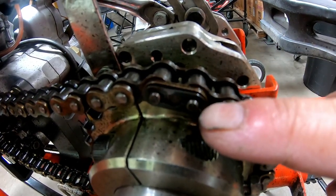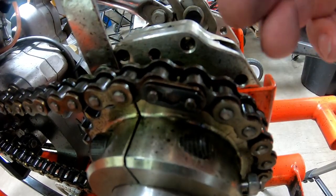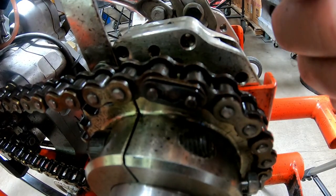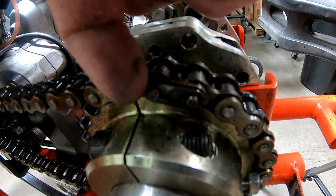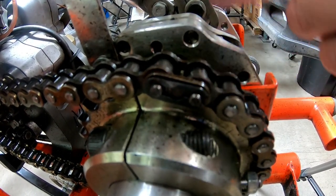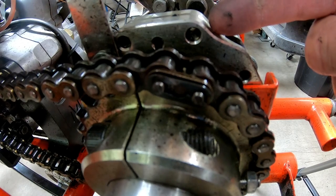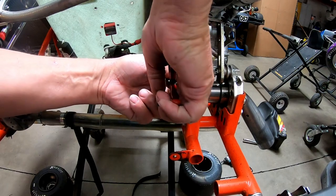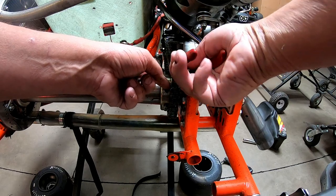Whenever you're working with a master link on a shifter kart, you always want to make sure the horseshoe goes forward. If you put it on the other side with the horseshoe in the back, it could catch on something and knock that clip off. You always want the clip up front so that the master link starts out and goes that way. We never put the master link on the other side toward the bearing because it's really tough to get it off. Pretty simple to get the master link off — I just use a pair of needle nose. Boom, pops right off just like that.